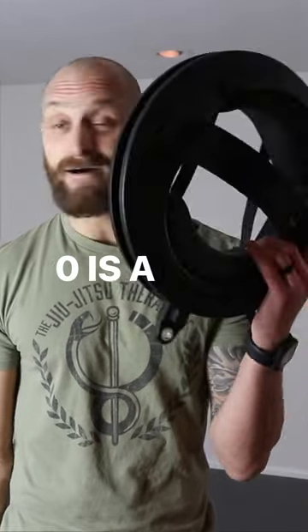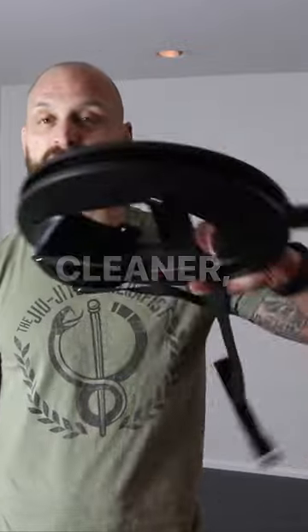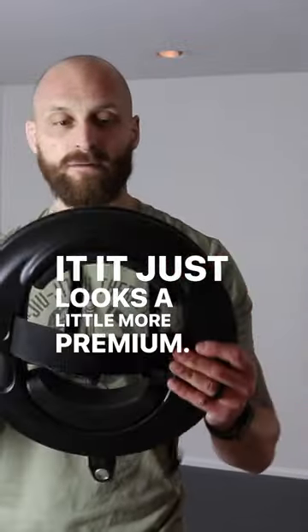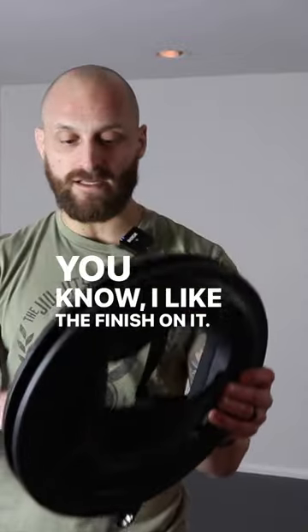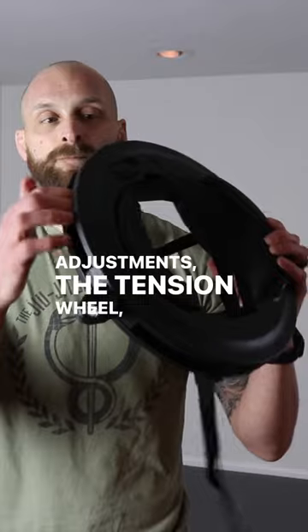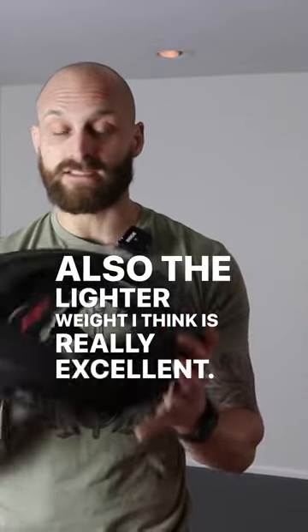The 3.0 is a nice improvement. They just kind of made it a little bit of a cleaner, nicer looking device. It just looks a little more premium. I like the finish on it. I like the way that they've made some of these adjustments — the tension wheel, the smaller form of it, and also the lighter weight, I think, is really excellent.